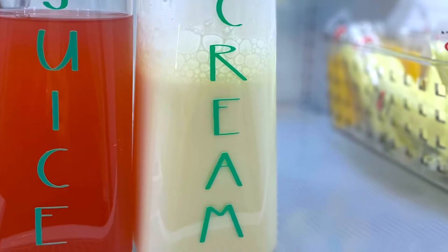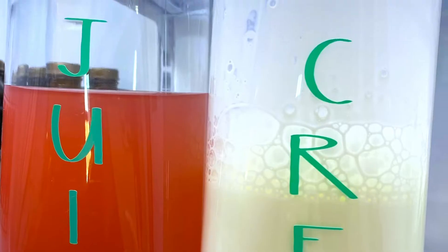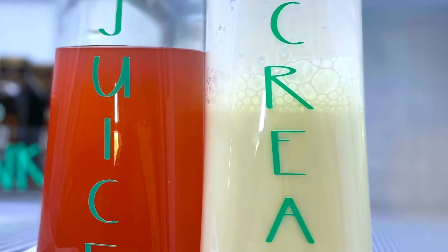This was super fun — two containers, one for juice and one for cream or half and half. I use this in my hot tea and my coffees, and I love seeing how much we have so we never run out.